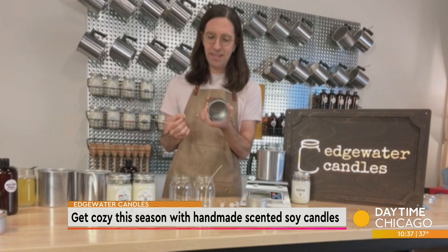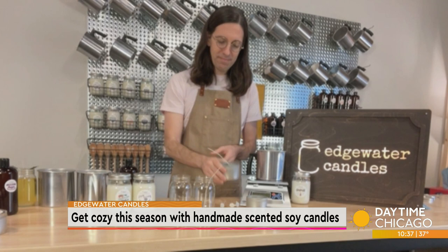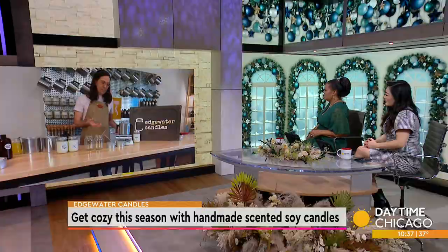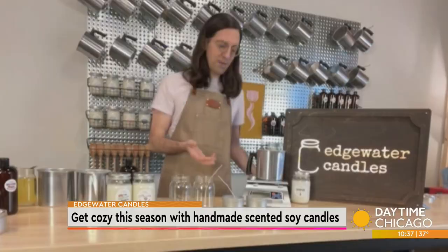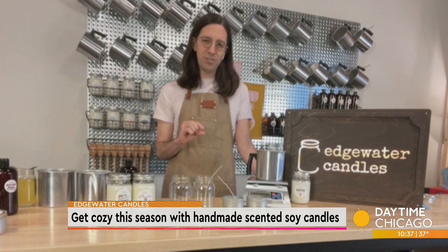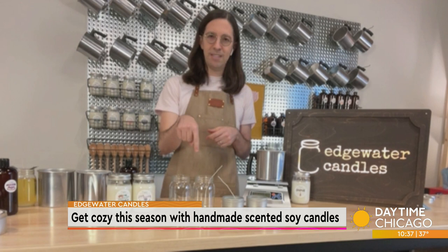I always thought the soot and smoke came from the wick. So it comes from the wick and the candle itself? The soot can come from a variety of places, and the way to minimize soot is to keep your wick trimmed. It's really important every time you light your candle to keep the wick under a half inch — that will prevent the candle from emitting soot and covering the sides of your jar. When you burn one of our candles with a trim wick, the jar will stay clean all the way down through the whole life of your candle.